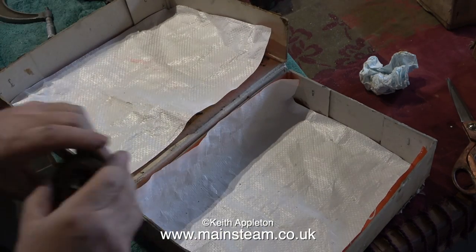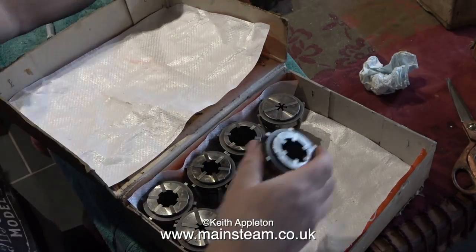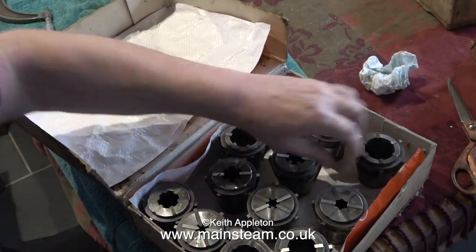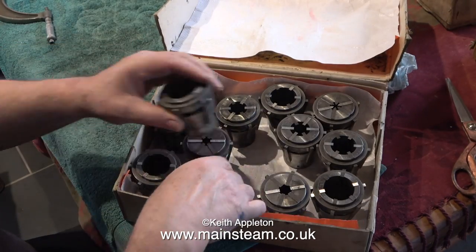While the skull cleaning was going on, I took the opportunity to line the box where the collets live. I found a really strong supermarket carrier bag, so I cut it up — it's going to be fine because it's not absorbent, and this plastic will help prevent the cardboard from becoming soggy when I spray the collets with WD-40.